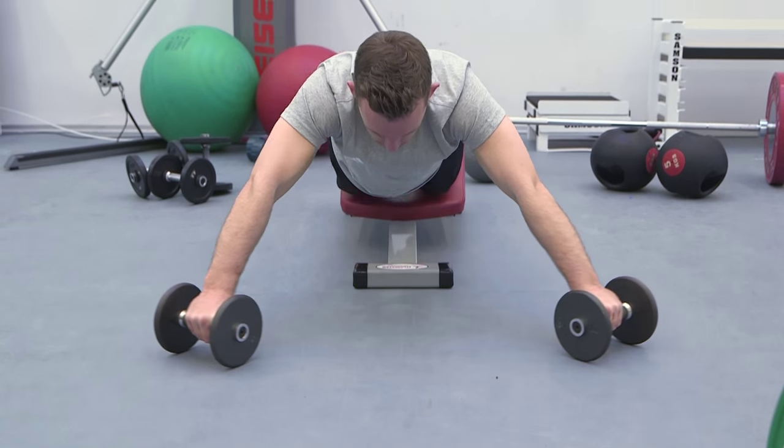The reason we haven't done hamstrings very well traditionally is because it's hard to devise exercises where you can get decent load at long hamstring muscle lengths.